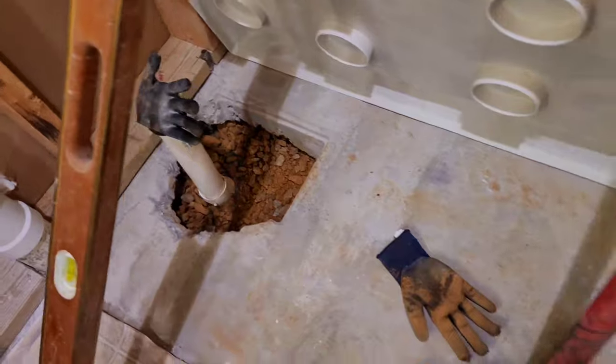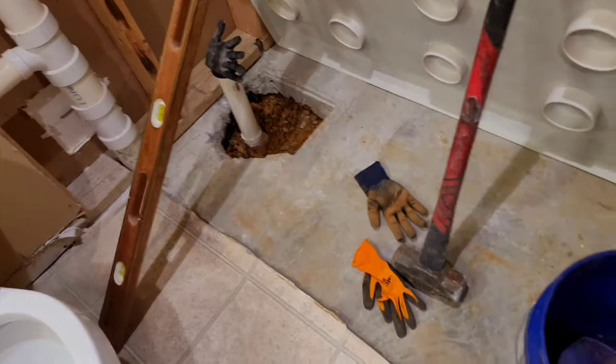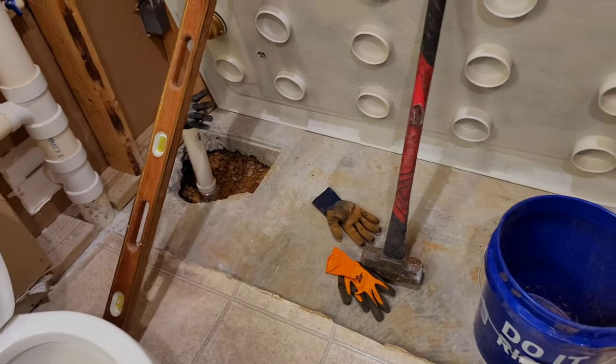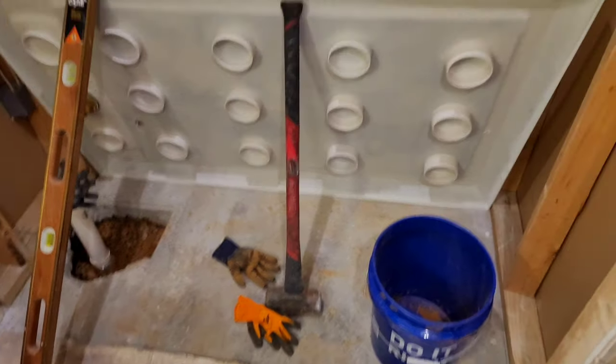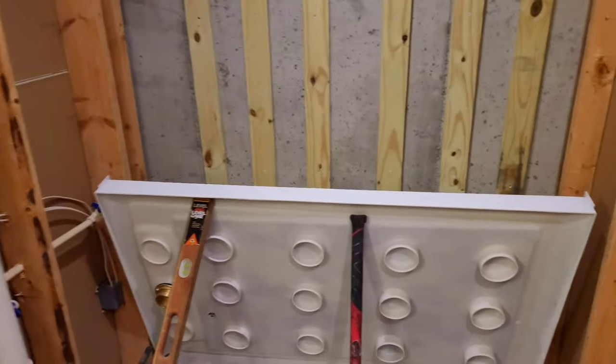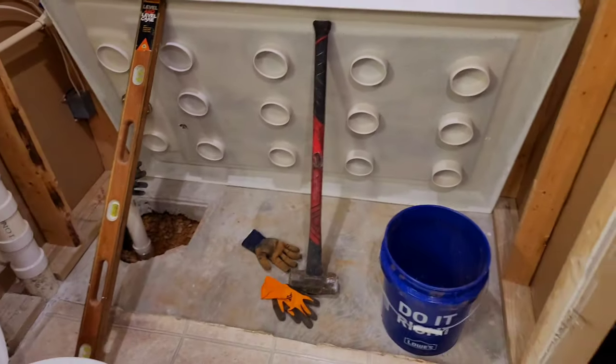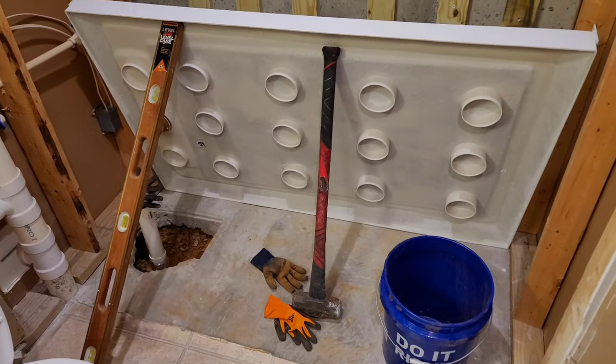I'll show you what I would have done had I to do it over again. I used a four-and-a-half-inch Makita battery-operated side grinder. I've kind of been slacking on my video progress, so I don't know if I'll post more, but if I do, maybe I can help you out.